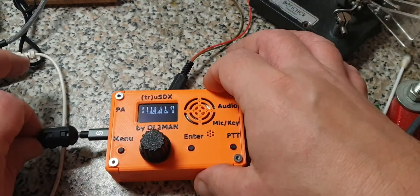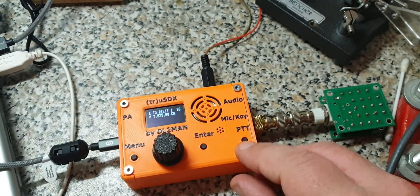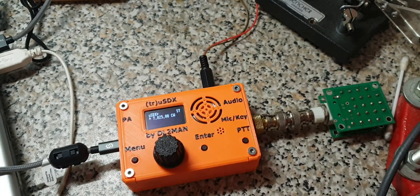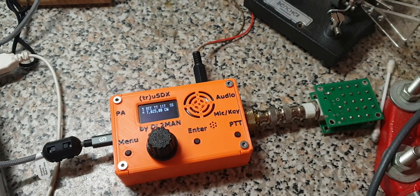So what happens if we connect the main power supply along with it? Simple — the output power changes, it gets higher. You can connect both at the same time and the main power supply always has priority, and this way nothing gets blown up.